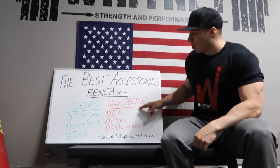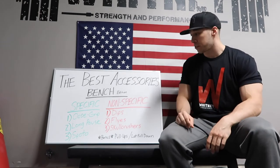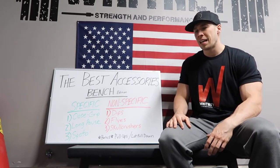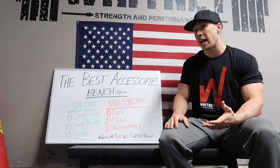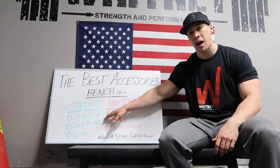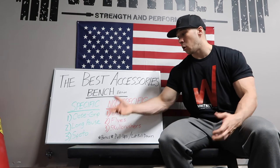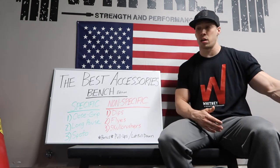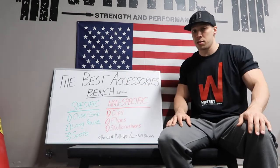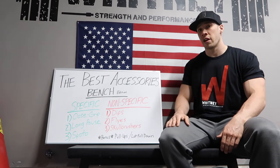A little bit higher reps on the non-specific. For the specific, you could use your competition movement rep ranges. Close grip I like to stay a little bit higher rep — not super high, maybe five to ten. Long pause, because you're pausing so long, one to three reps is probably all I'd recommend. Spoto is similar to close grip — you can do singles to tens, it's really up to you. There's no right or wrong depending on where you're at in your program; vary the rep ranges accordingly.